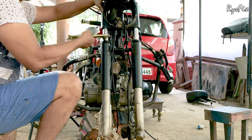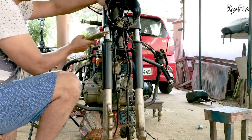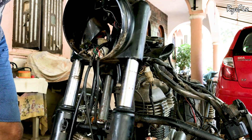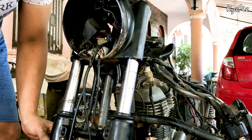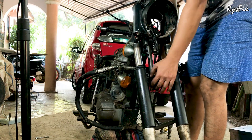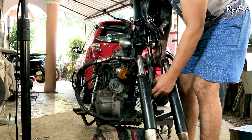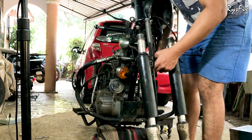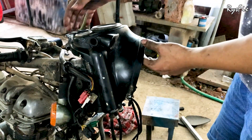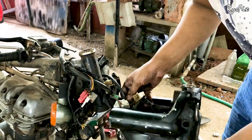This shock absorber is threaded into the casing like a bolt, so you will have to turn it many times to separate it. Once the first shock absorber is completely separated, repeat the process on the other shock absorber and separate it totally from the casing. Now be cautious while taking this out — your fork bearing balls can drop, so handle this carefully and keep everything in a safe place.